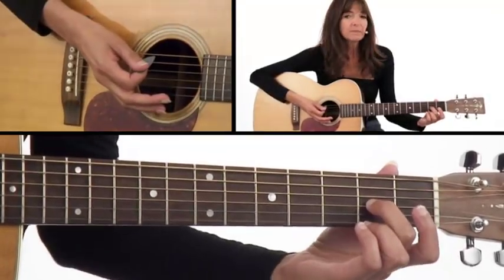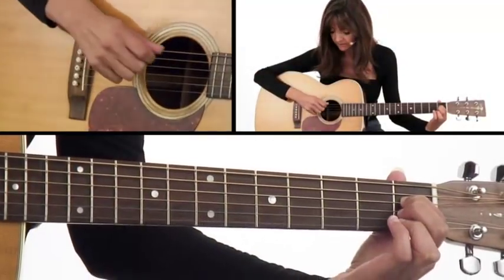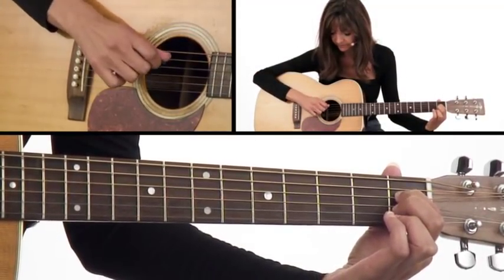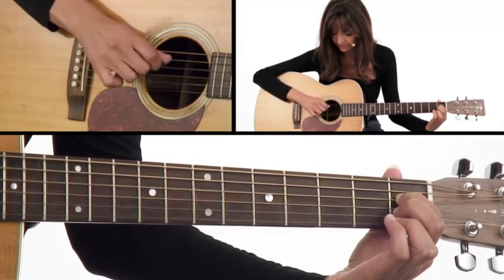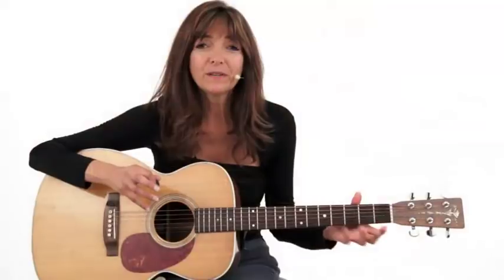Good. How about one more? Put your first finger on the fourth string, first fret. Now that you know where to put your fingers, we can really get going and make all kinds of great music — you're off to a really good start.